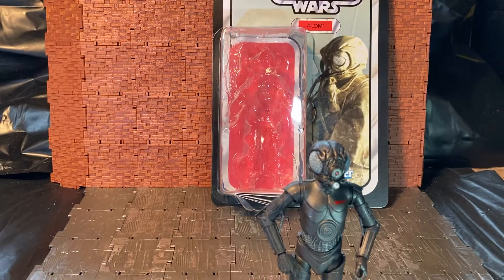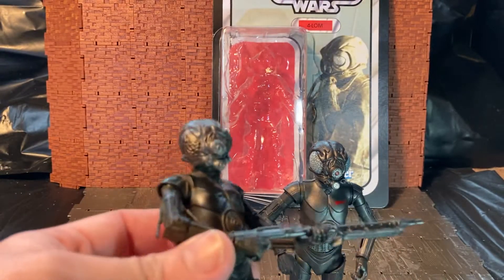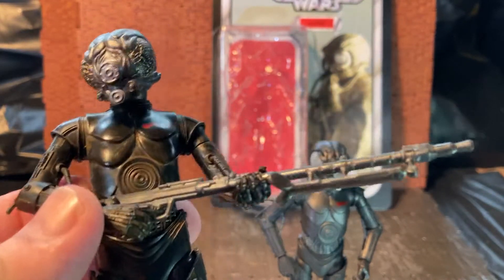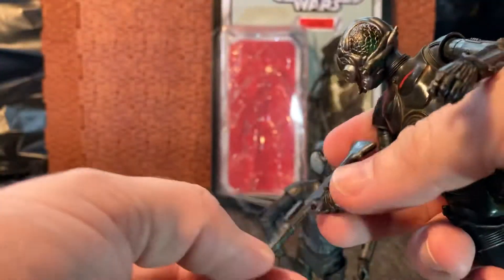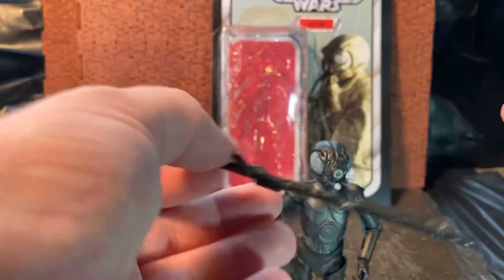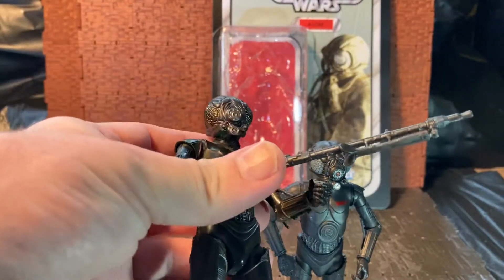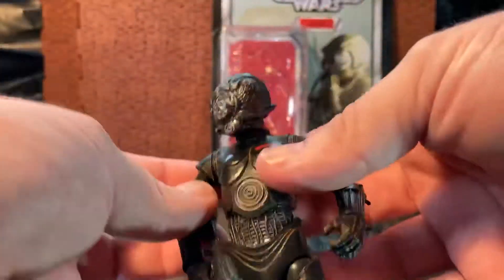Most of the paint apps are on the figure itself. Bringing in the Black Series version for comparison, his rifle actually has a metallic wash. Taking it out of his hands, you can see it has two paint applications: a metallic wash on the main area of the rifle, and the stock is actually black. So there are paint apps on this version — he has a kind of rusty wash going on.